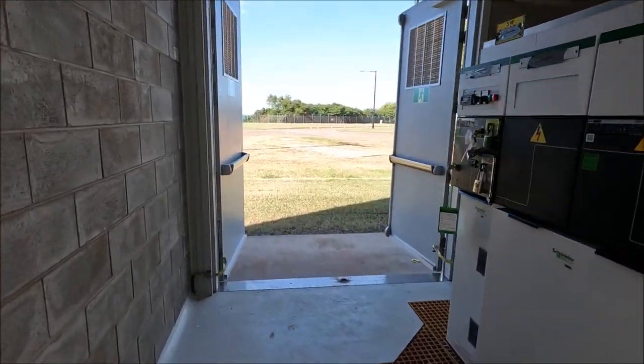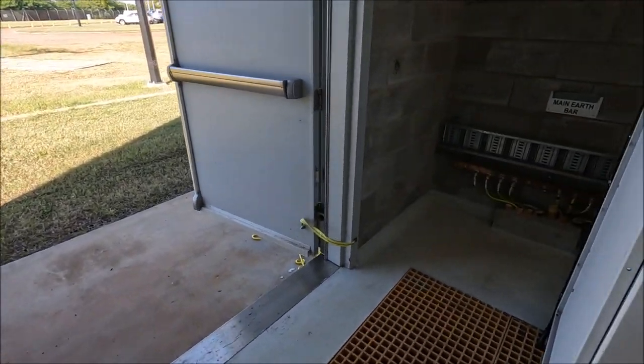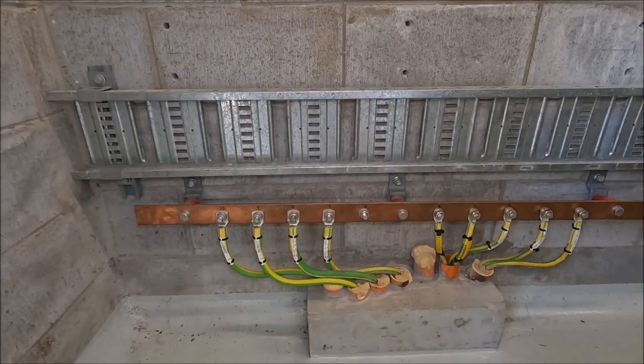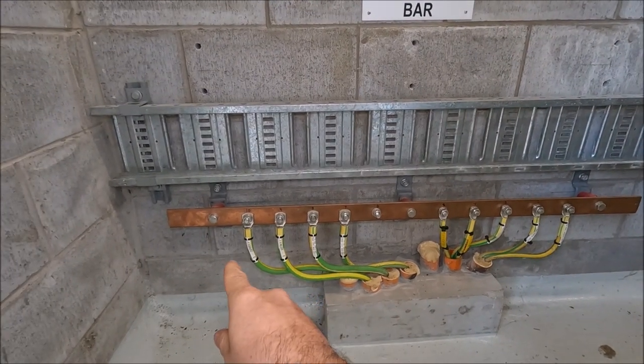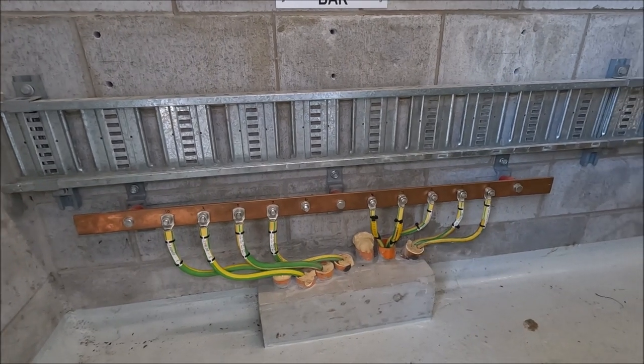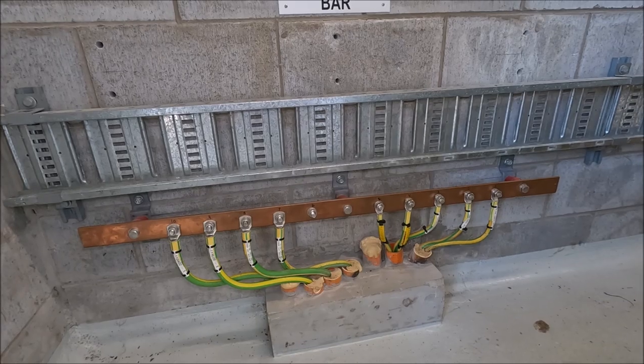Like I said earlier, all the metallic items are earthed and then we have our main earth bar on the wall here. Making note that each earth cable uses its own bolt and its own lug, so if you ever need to disconnect one earth you can just remove it from the bar.